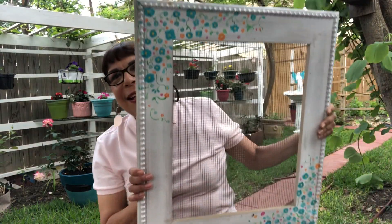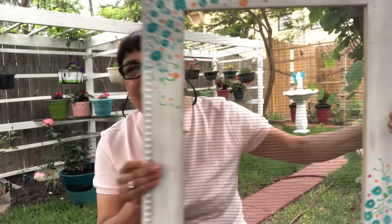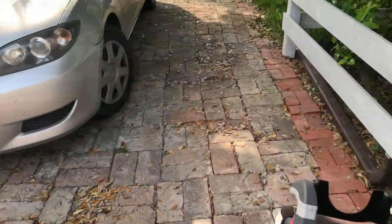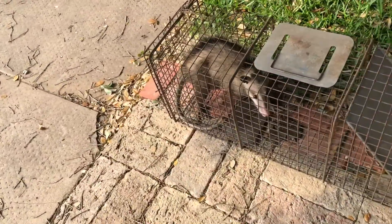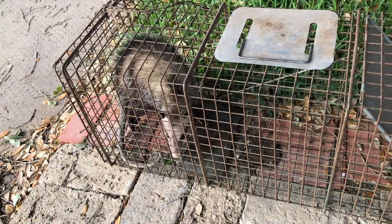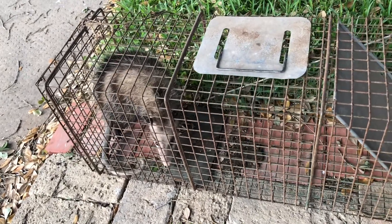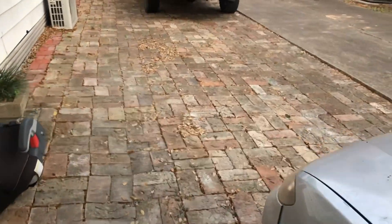I finished it — here it is! Now we're going to take it inside and hang it up and see how it works. And look at what I found in my backyard — this feisty little guy. I caught him in my trap. I set the trap every once in a while because I don't want any animals messing with my chickens. I called the city and they're going to come pick him up and release him somewhere in the forest.